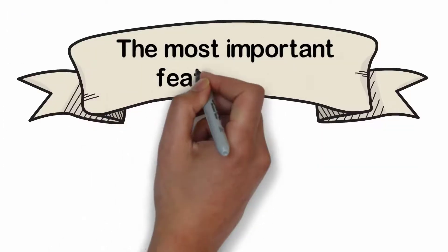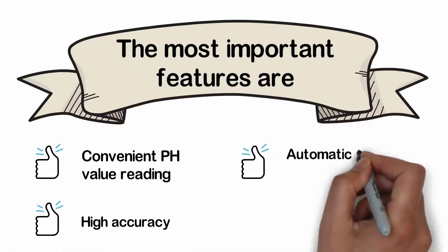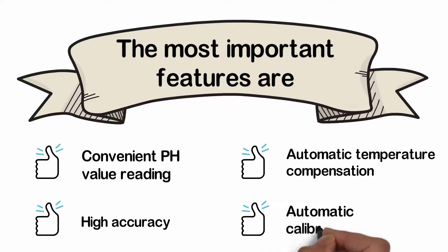The most important features are: convenient pH value reading, high accuracy, automatic temperature compensation, and automatic calibration.